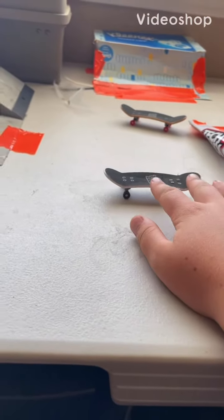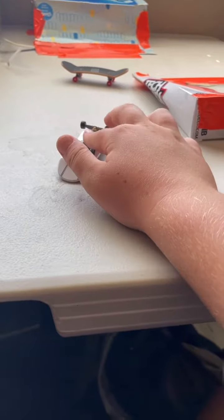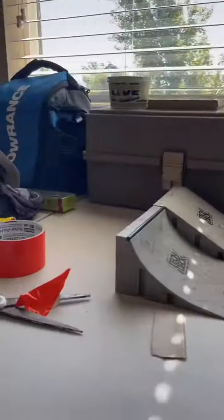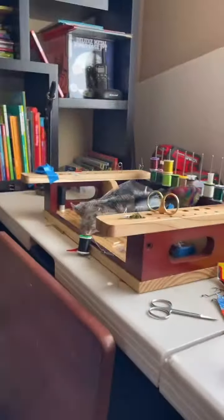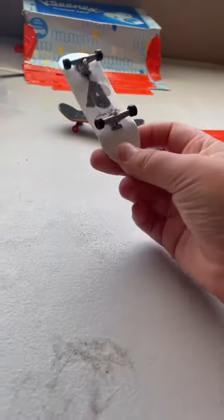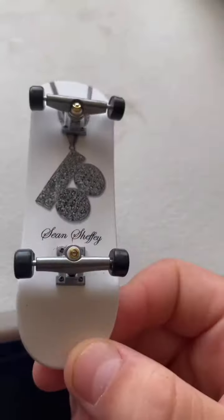Hey guys, today I just wanted to show you my two fingerboards that I use. This is my little fake area on my fly-tying table — it's kind of a mess right now. This is my newer deck, black wheels. I call it the black bling.